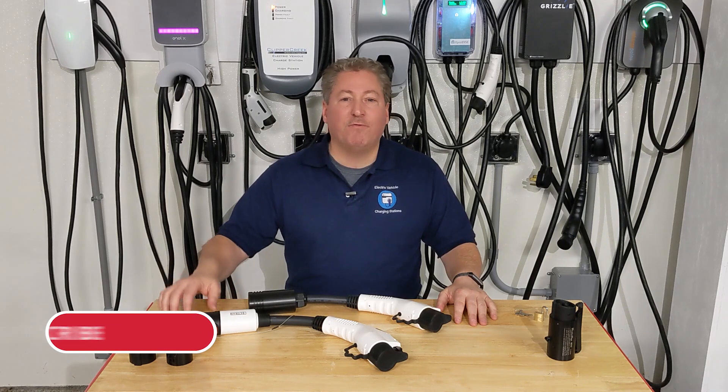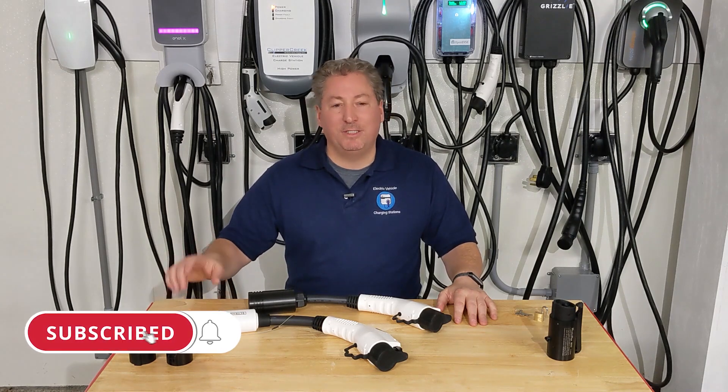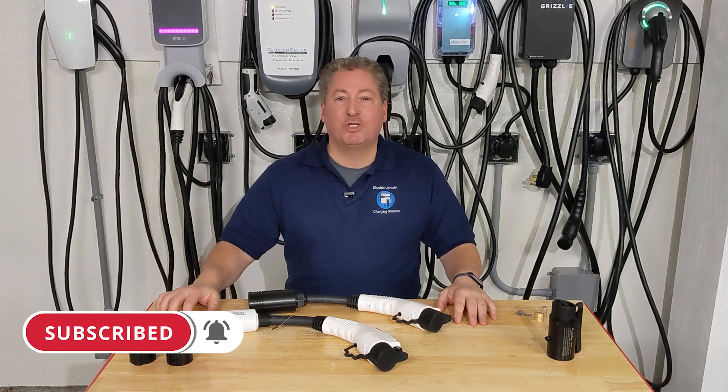We certainly wouldn't want to see you overdraw these adapters — bad things happen when you pull too much current through them. Please don't forget to click the subscribe button and tap that notification bell, and we'll see you next time.